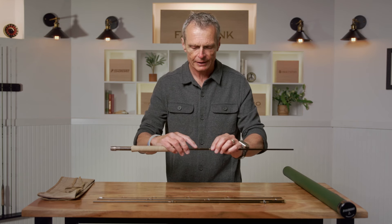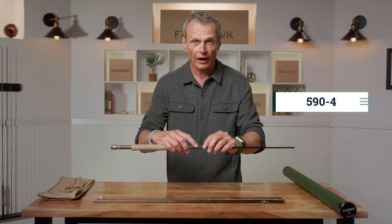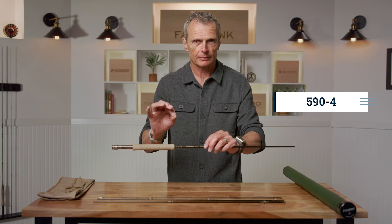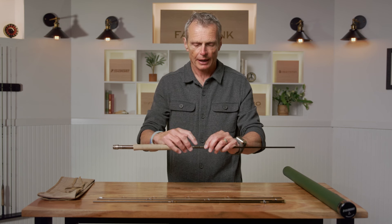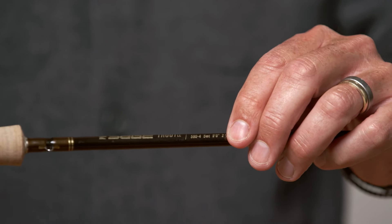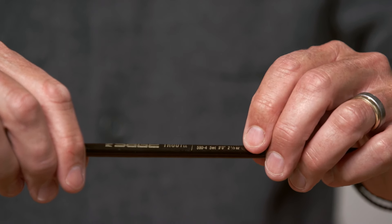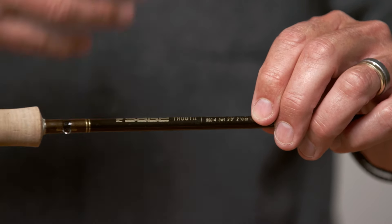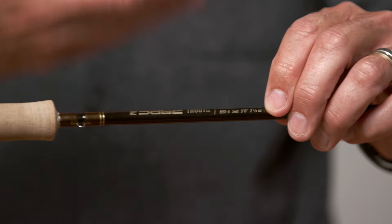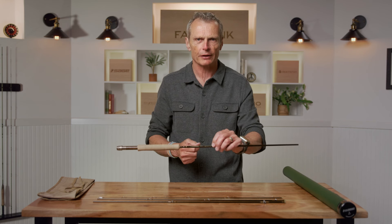When you look at this rod, you'll see it says 590-4. The five means it is for a five-weight line. The 90 means it's nine foot zero inches in length. And if you look further along, it says 'five weight, nine foot,' so it tells you what that is. What's fairly important in the early stages is that you match the line to the rod — if the rod says five weight, the line also should say five weight.